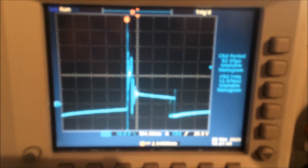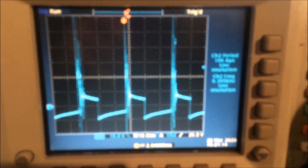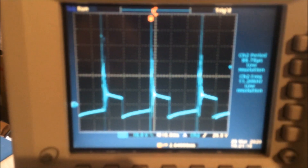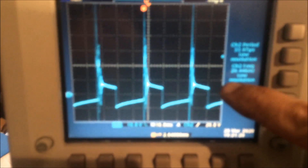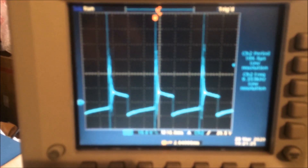This is spark plug behavior right here: the spark plug high voltage spike, the burning — just the burn right here — and then the recharge on the dwell of the coil.